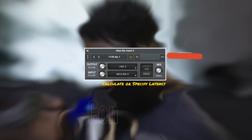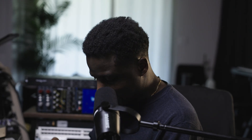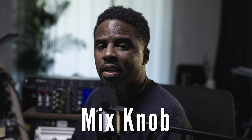There's a calc button, and what that button does is calculate the latency incurred by the round trip through your interface and external hardware. When you press that button, it calculates it and keeps everything locked in sync — the plugin sends an audio signal and automatically calculates the hardware latency. There's also a mix knob, so if you're trying to blend the processed signal from your hardware with the dry signal, you can use that knob if needed.